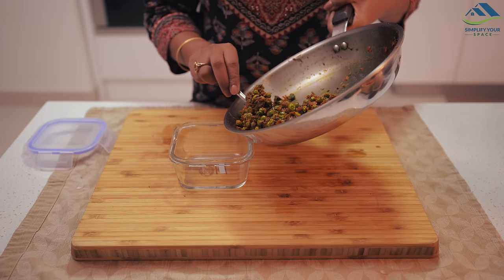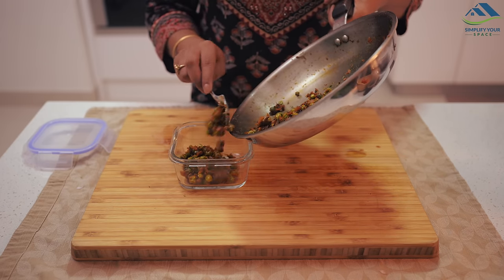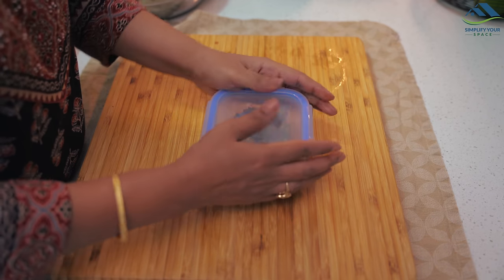For the second snack, cheese corn balls, we will make them instantly when guests are about to arrive and we will see that in a later part of this video.